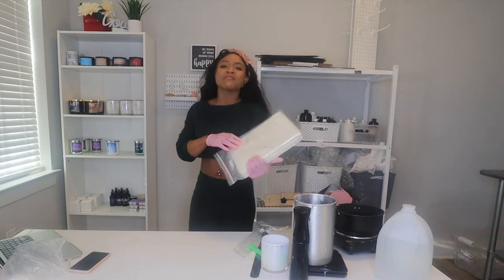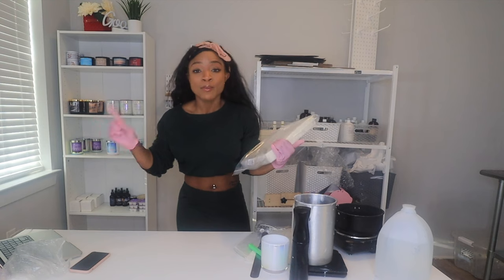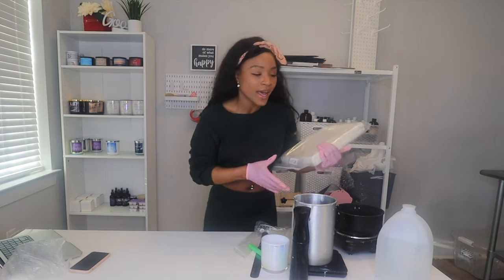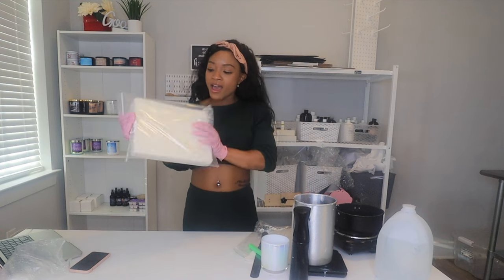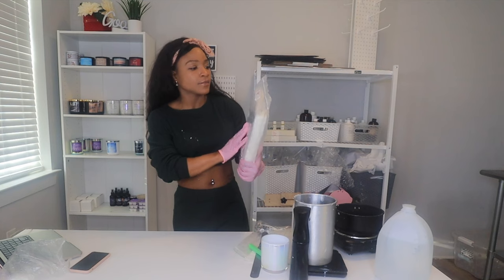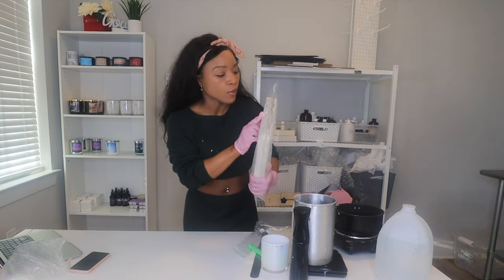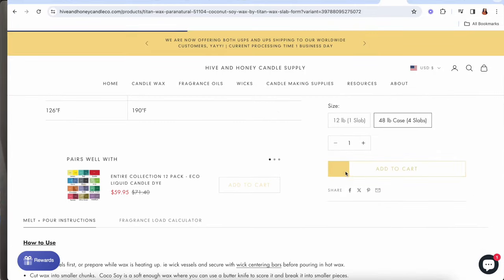And then your wax — this is the main event, this is the reason you're watching this video. The number one thing in a perfect candle is a perfect wax. You're going to need this amazing wax from Hyde and Honey — this is their 51104 Coco Soy Hybrid Wax. This is the premium, crème de la crème, the best wax you can get.